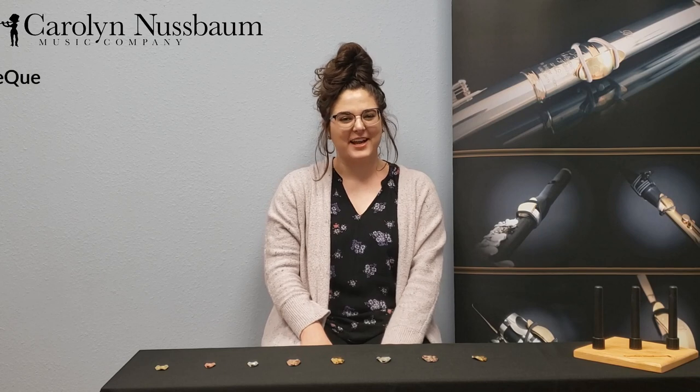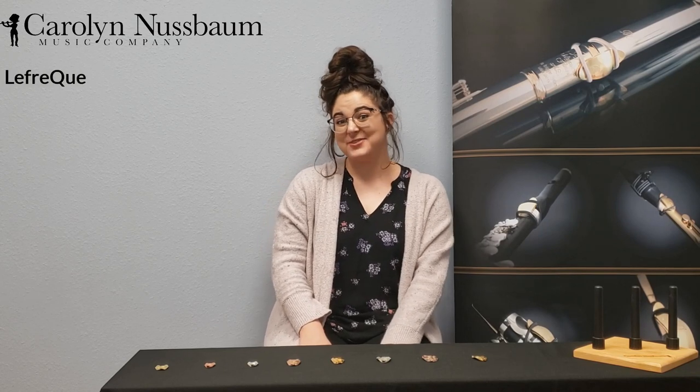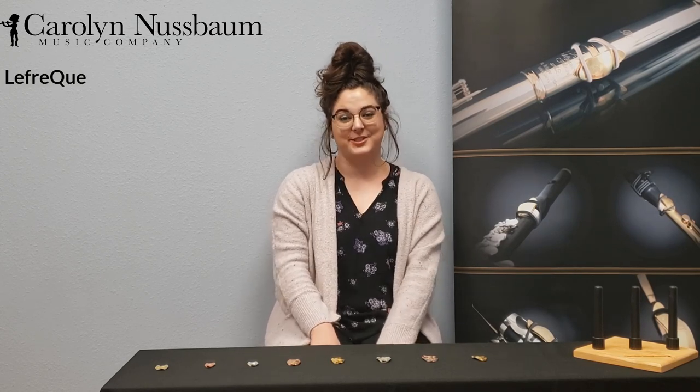Hi, I'm Allison with Carolyn Nussbaum Music Company, and today we're going to talk about Lafrique sound bridges.